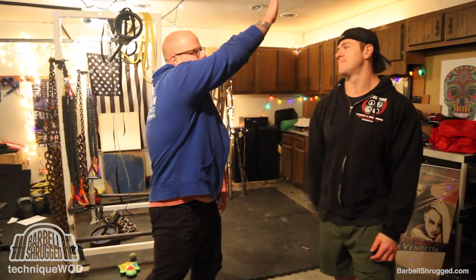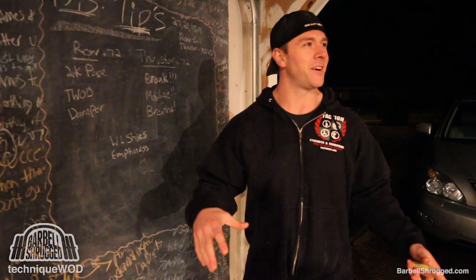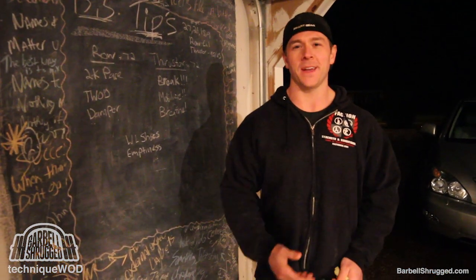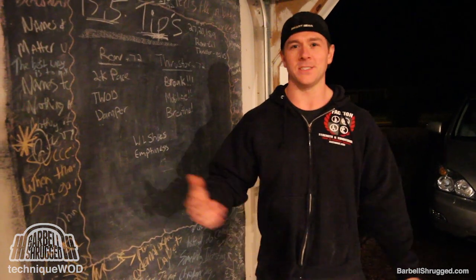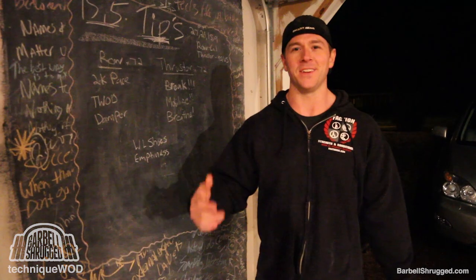Awesome tips. All jokes aside, seriously — this is the last week. Have some fun. Congratulations on making it this far. I hope you find some good tips and humor in this video, and it helps you realize that this is all for fun, right? There's only like one or two people in the world that actually make money doing it. So enjoy yourselves.